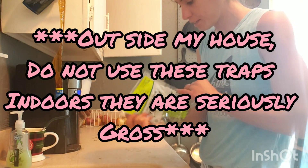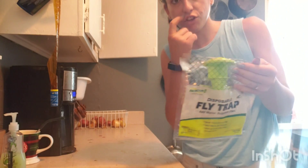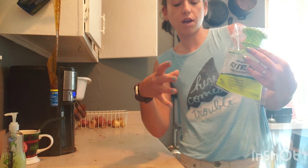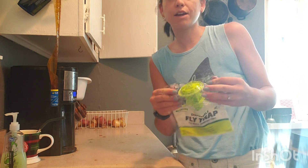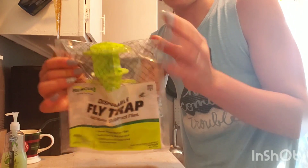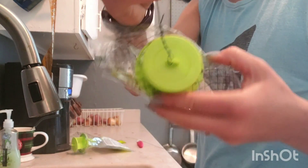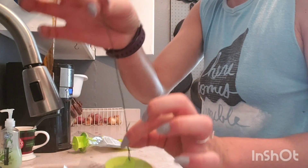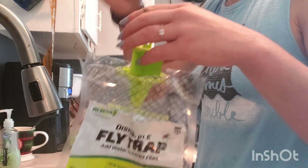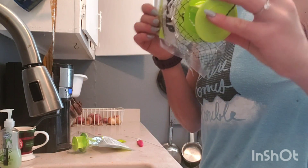Hey guys, I thought I'd show you how I take care of flies around my house. I use these Rescue disposable fly traps. I've used the plastic reusable containers but they don't work for me. What you do is cut along the top and fill it up with water to about here - you'll have it full within about a week. I suggest having a wire or string on it before you put the water in, because it gets real heavy - holding a bag of water full of stinky fly bait is not fun.